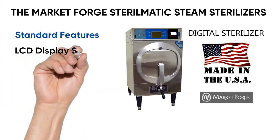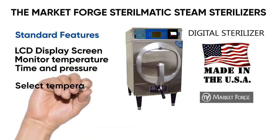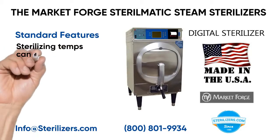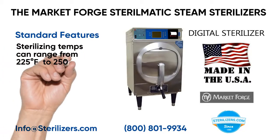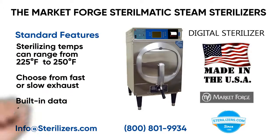Standard features include an LCD display screen to monitor temperature, time, and pressure. Select temperature in Fahrenheit or Celsius. Sterilizing temps can range from 225 degrees Fahrenheit to 250 degrees. Choose from fast or slow exhaust. Built-in data recorder and printer.